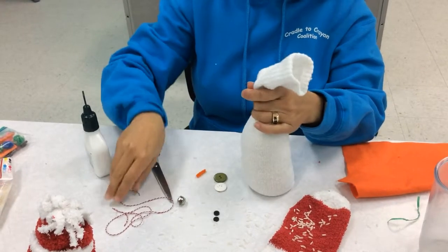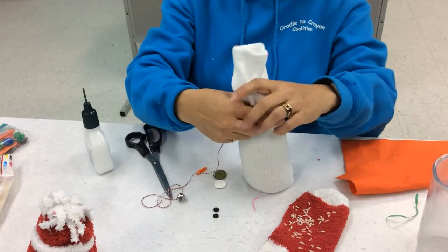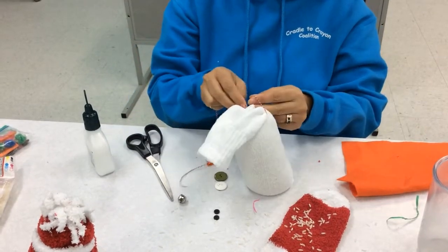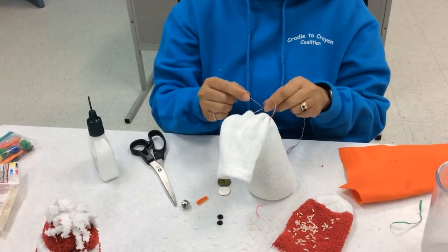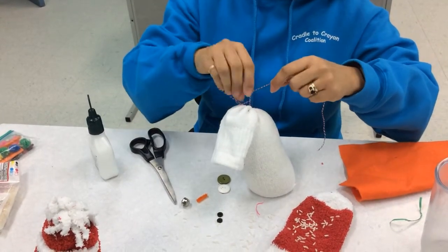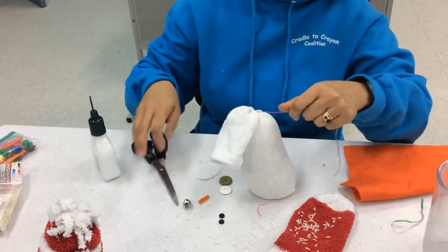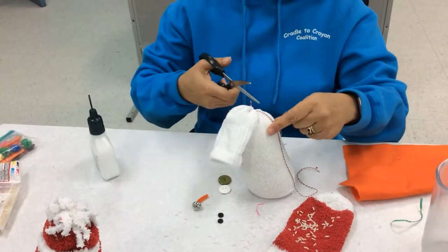Be careful not to break your elastic band. Alright, this is when you tie it. I'm just going to trim this string.